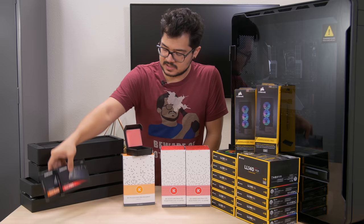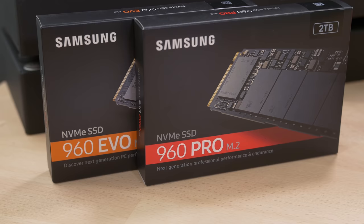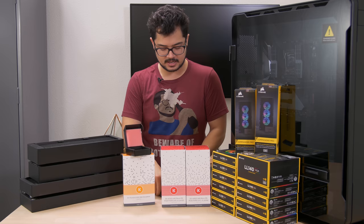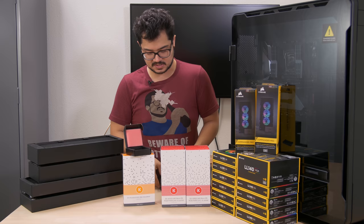We've also got some new storage. We've got two M.2 SSDs — both NVMe Samsung 960 EVO drives. This is a 250GB version that we're going to be using as a boot drive, and then we've got a two terabyte stick that's going to be for our scratch disk and bigger applications — all of our raw footage and things like that. I may invest in a second two terabyte drive and do some RAID action. This is an overkill system after all.